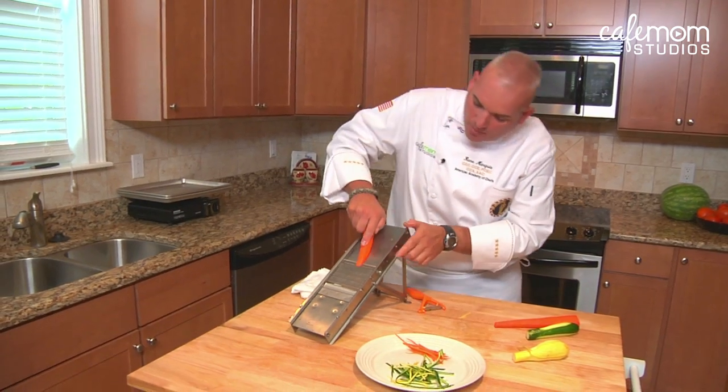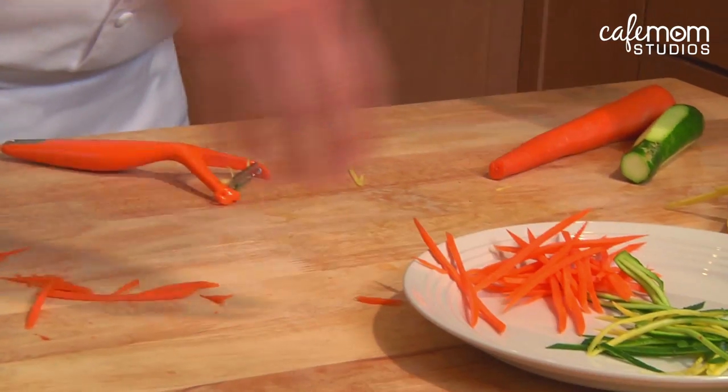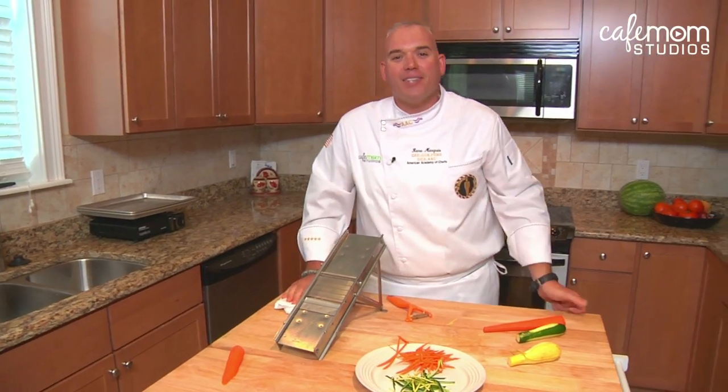And if you want to use a commercial mandolin, you just push the vegetable down the plane like so, and you get these long beautiful strips. That's your tip for today.